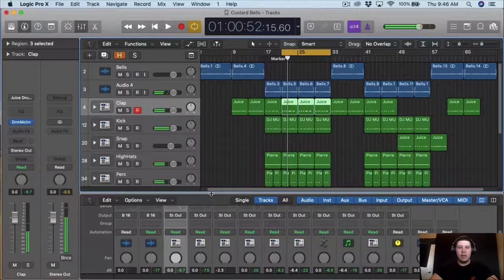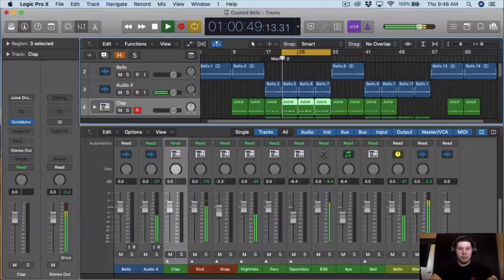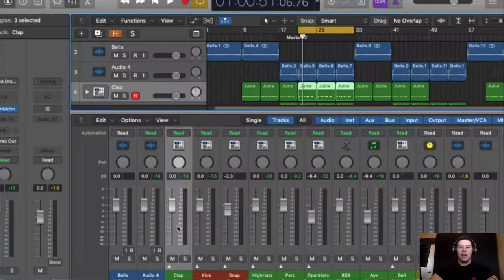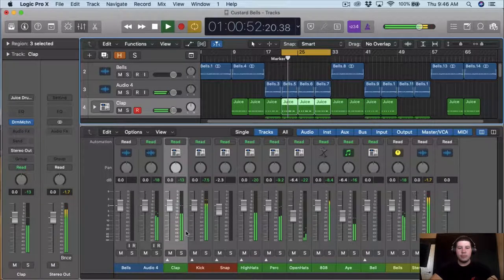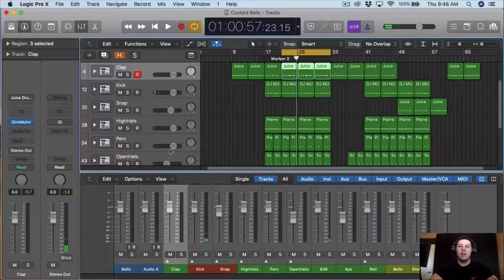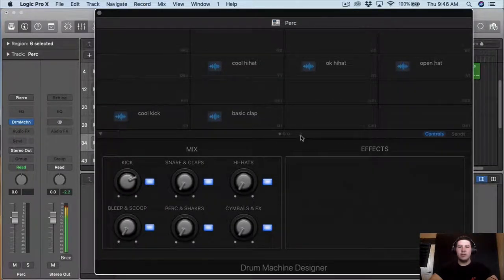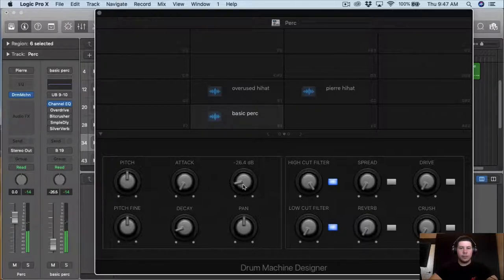I'm going to work on the clap. Right now I just want to level everything. For the loop I want to hit around negative 18, and then for the 808 I want to hit in between 6 and 9. Also the kick and the clap I'm going to aim for about negative 12. The percussion is too loud so I want to bring the percussion down — I don't want it to be louder than the clap, I kind of want it sitting under the clap. So I'm going to bring it down from the drum kit itself. That's good there.